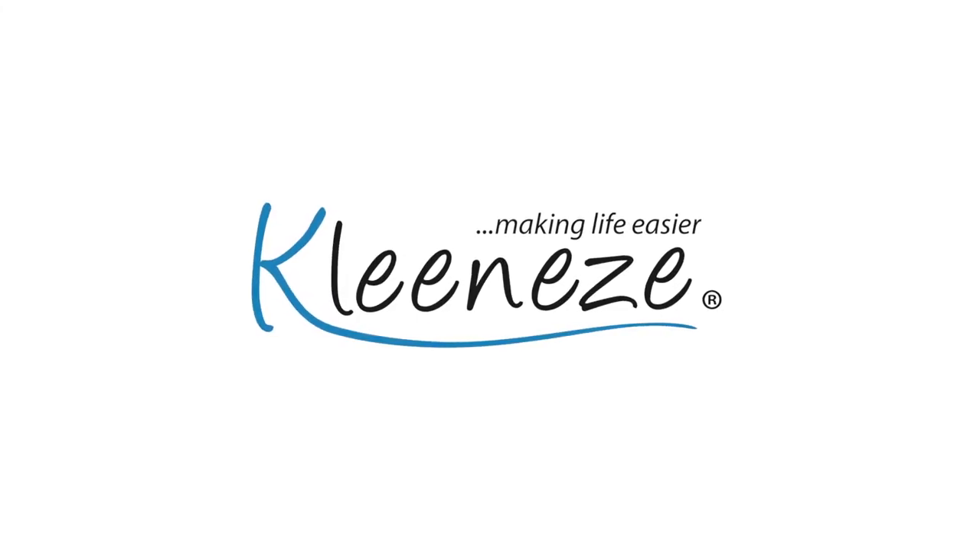Its compact size means it's ideal to keep in your computer bag, cupboard or desk. Available from CleanEasyShop.com today!